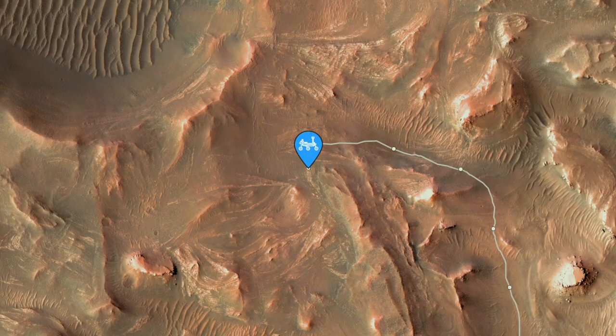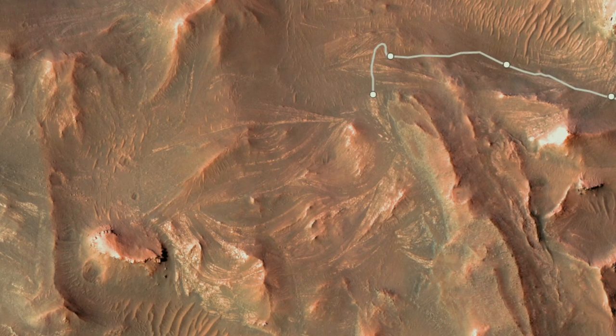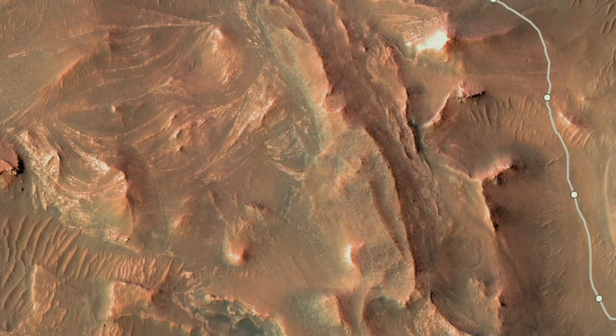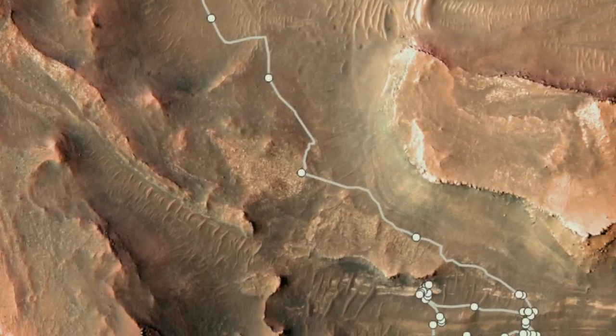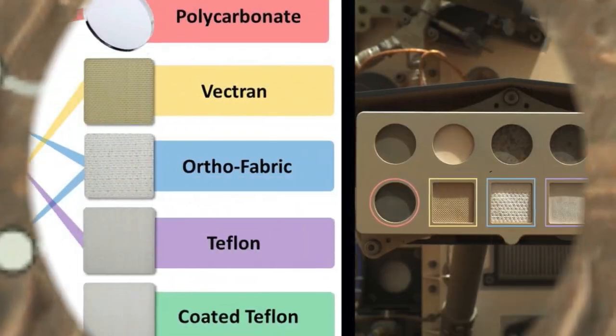It's been a quiet week for the Perseverance rover, which is still parked among possible point bar deposits from ancient meandering streams, as presented in the previous episode. But some images taken a few weeks ago are noteworthy and provide an excuse for low-pressure experiments.